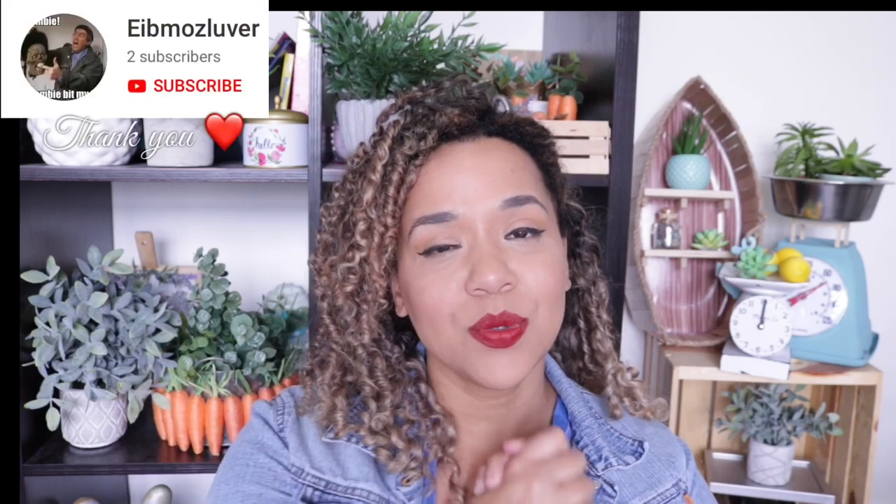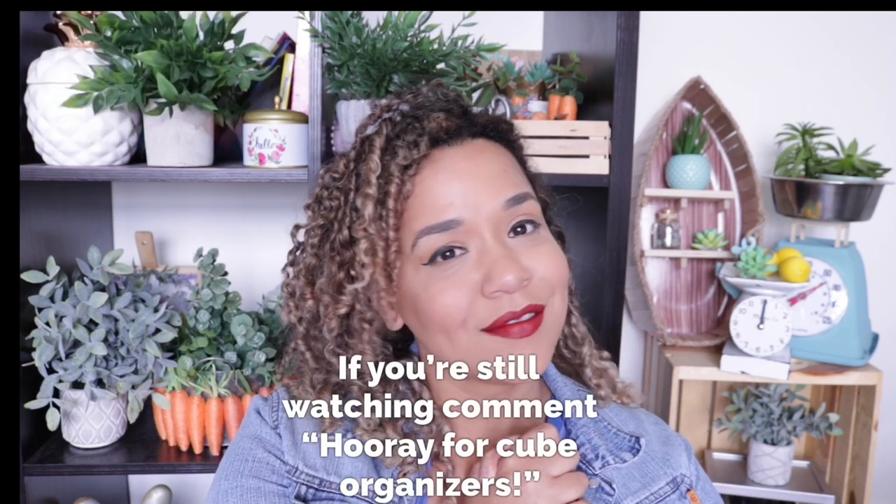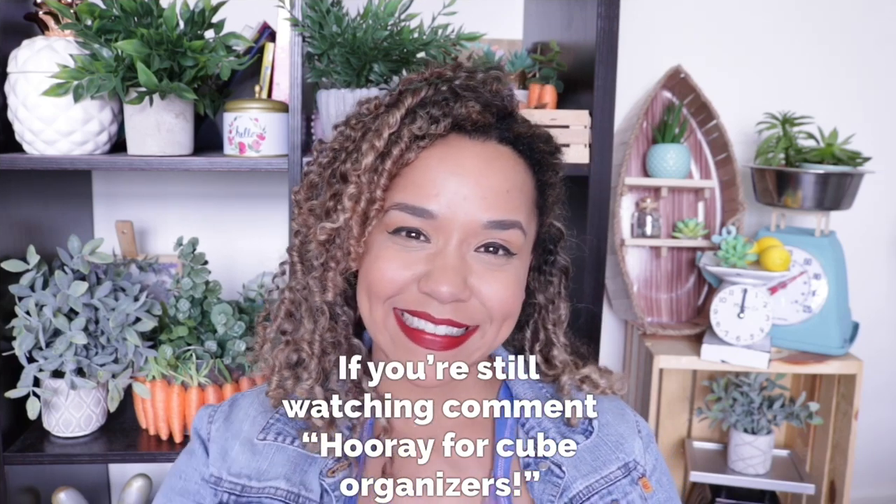Okay, so that is it for me. I really hope that you enjoyed this video. Let me know in the comments below what you'll be on the lookout for. And as usual, thank you so so much for hanging out with me. I appreciate y'all so so much and I will hopefully see you on the next one. Bye-bye!